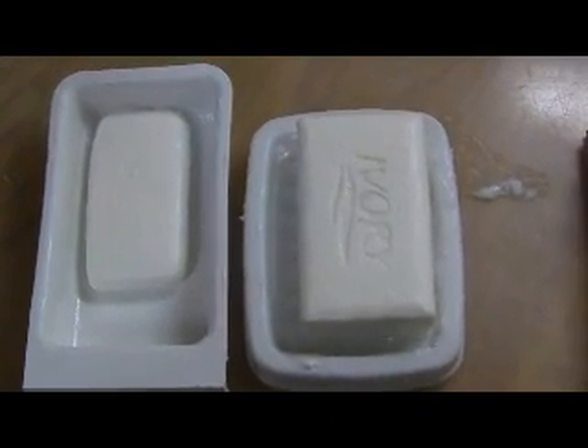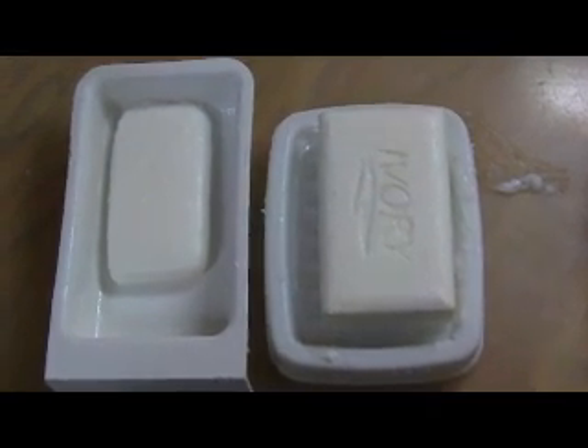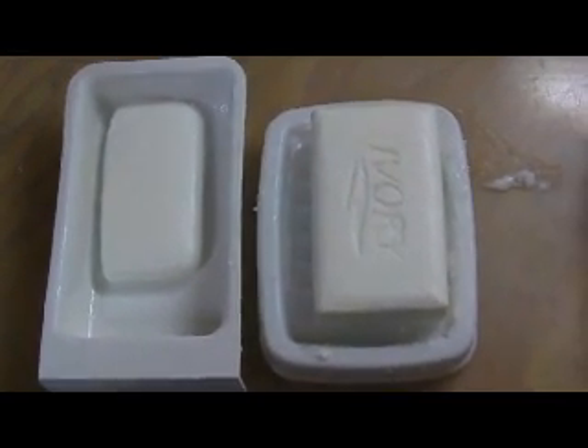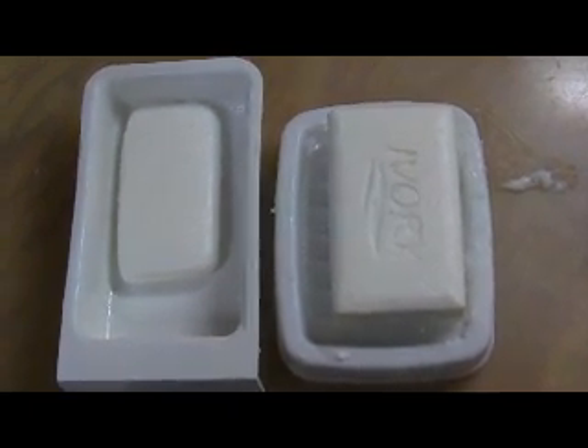I like using bar soap instead of a soap dispenser. It gives me more choice in the kind of soap I use and doesn't end up in landfill. Supposedly you can refill dispensers, but it isn't long before they become clogged and stop working.